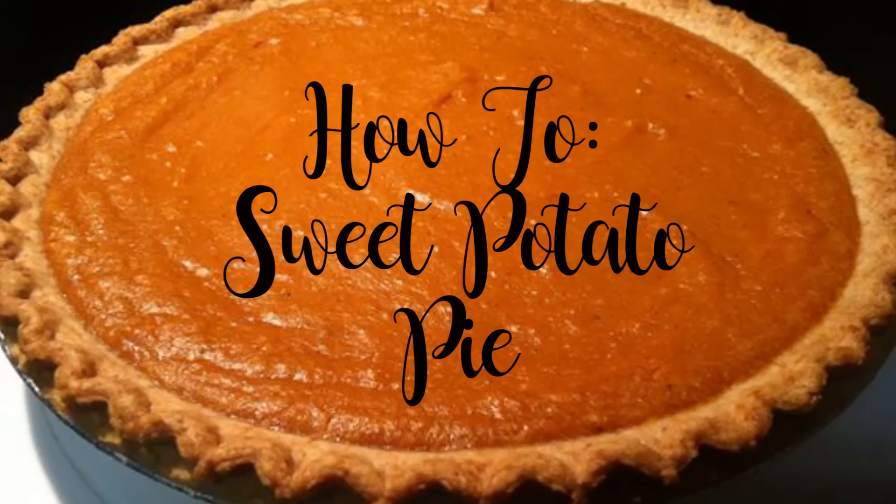Hey guys and welcome back to my channel. Today's video is going to be a super quick but delicious recipe for a sweet potato pie. So if you want to please your family and friends this holiday season, make sure you stay tuned and get cooking. Let's go ahead and get started.